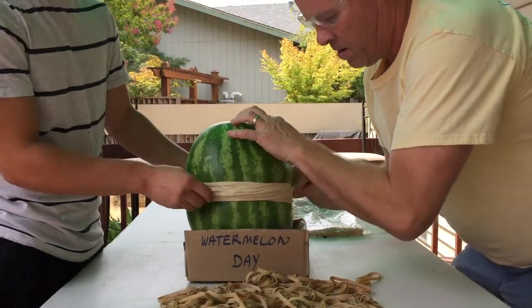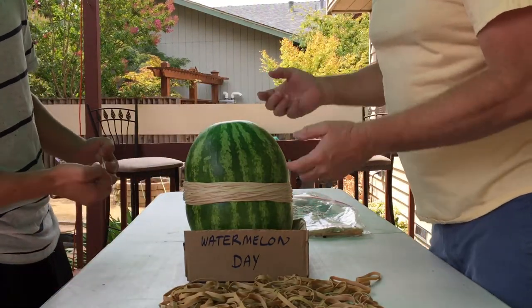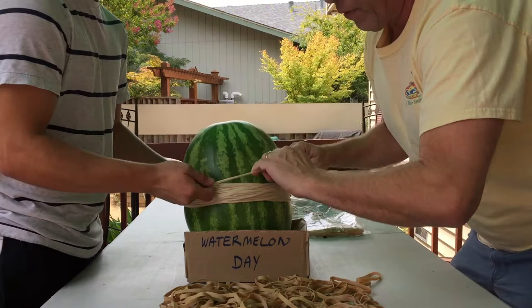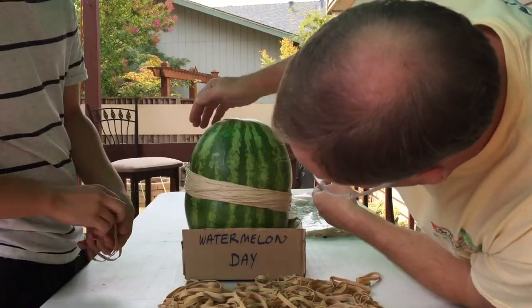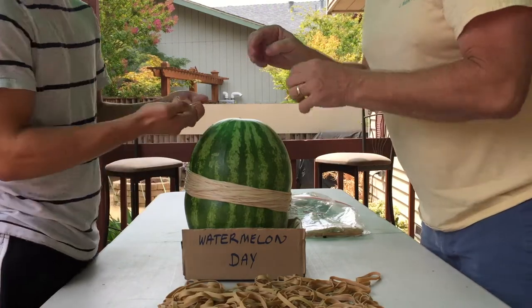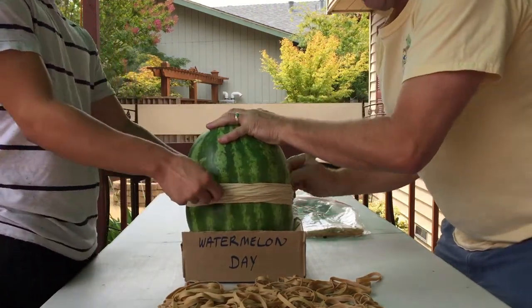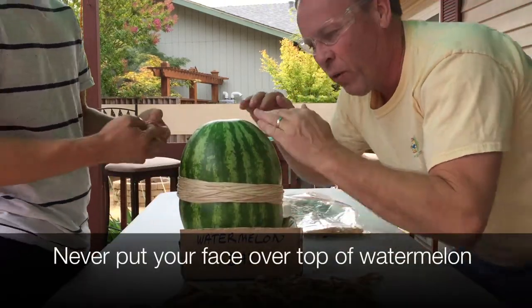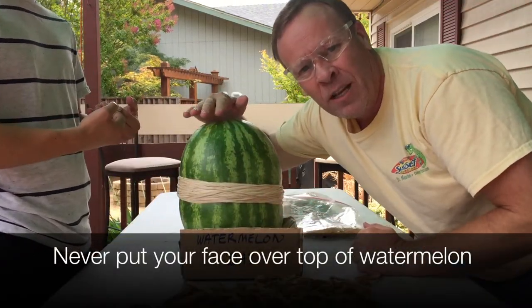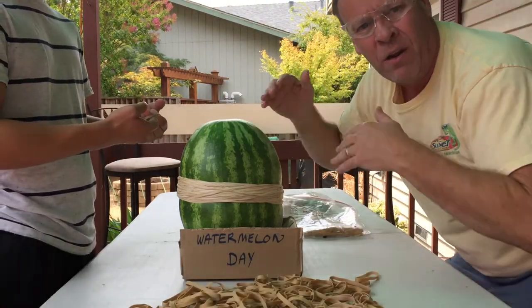You can see it's starting to pull in right here, and we're going to continue to put them on. We're doing about three or four rubber bands at a time. It's definitely starting to pull in. Make sure you're wearing safety goggles. You never want to lean over the top of this because it's going to explode out, so you always want your face back away from it.